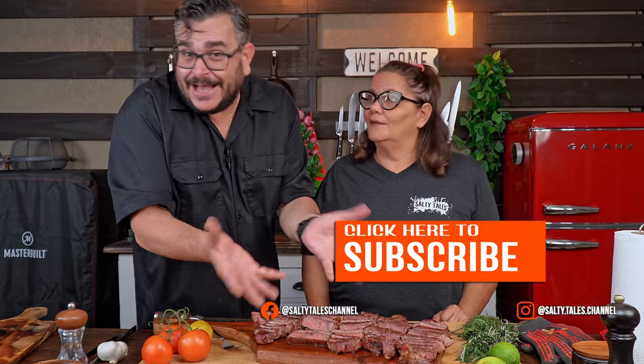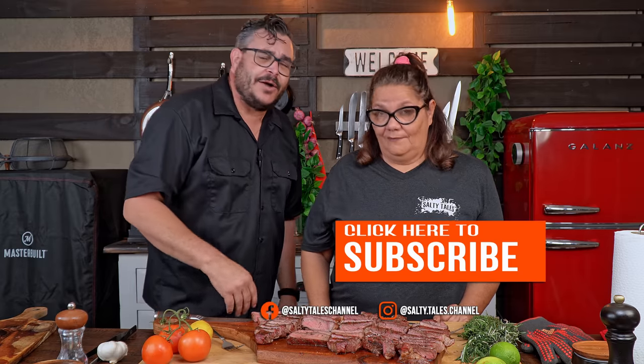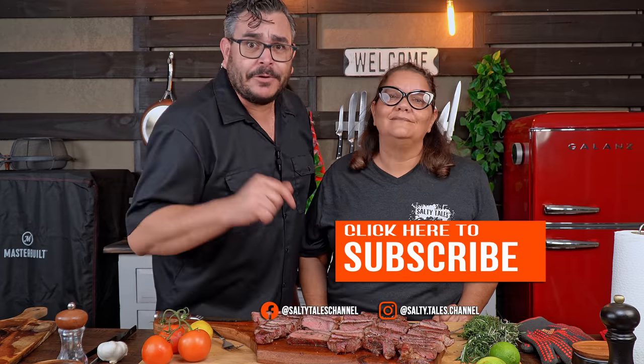So what do you guys think? Did we make you hungry? If so, hit us with a like, subscribe to the channel, share with your friends and family, and let me know in the comments: what is the perfect timing for you to cut your steaks? Have you done any crazy experiments? Have you cut a steak right after searing because you were really hungry? Let me know everything in the comments. That's all for today!